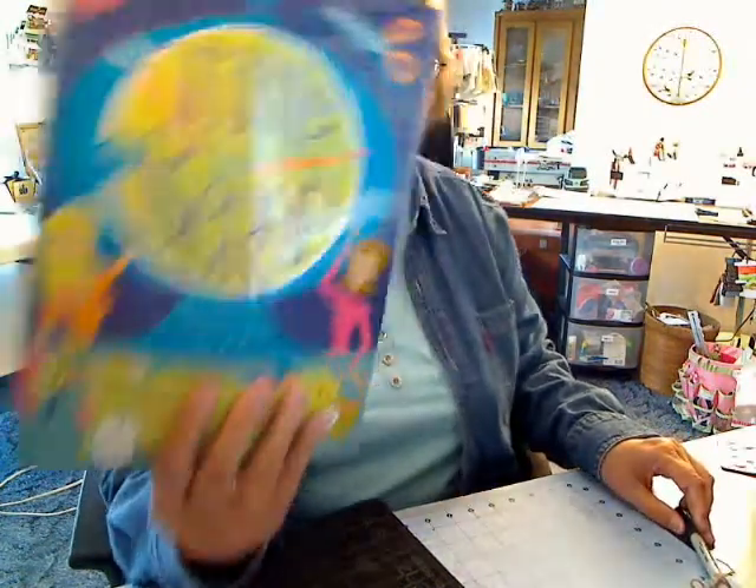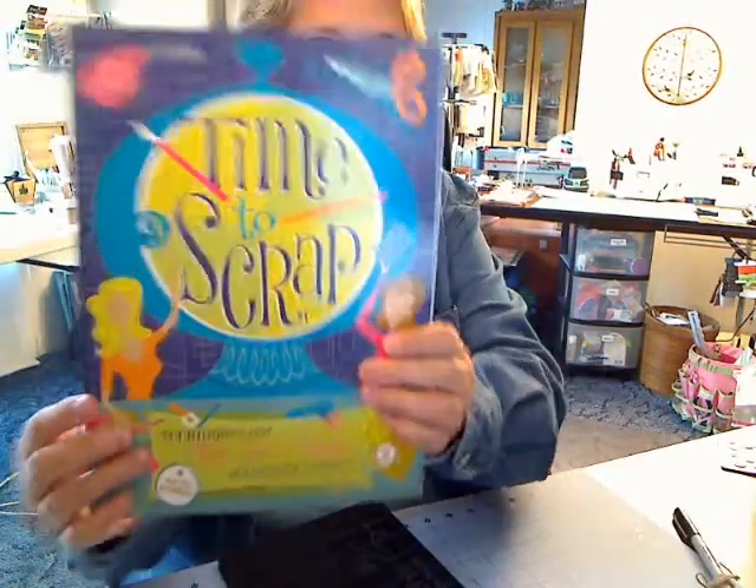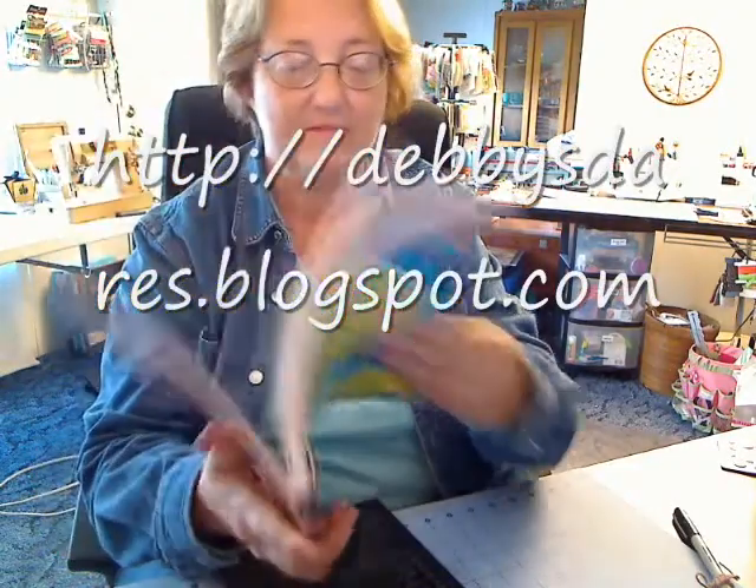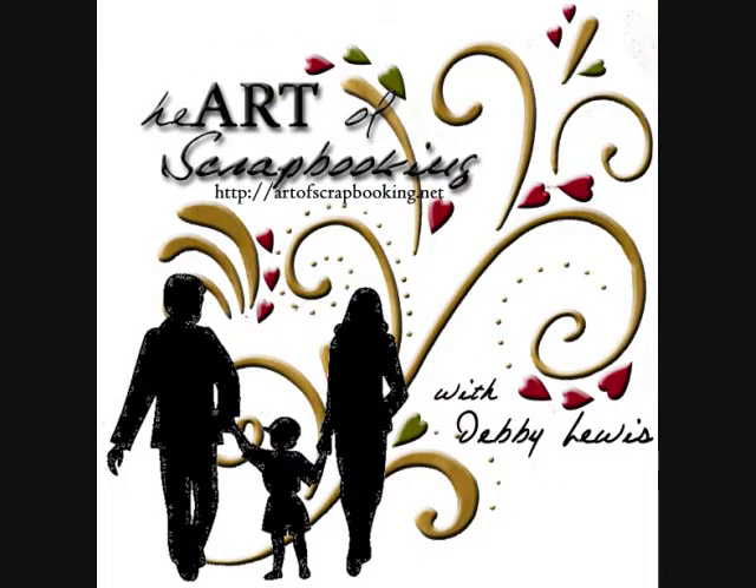Thank you, Kathy Fezmeyer, for A Time to Scrap. It has some of the best techniques — fast and easy to go. God bless you, have a wonderful day.